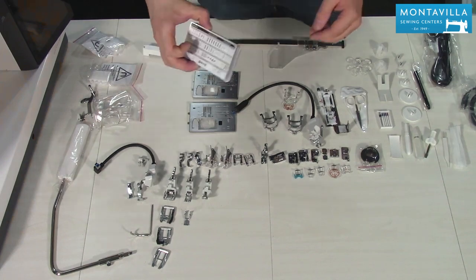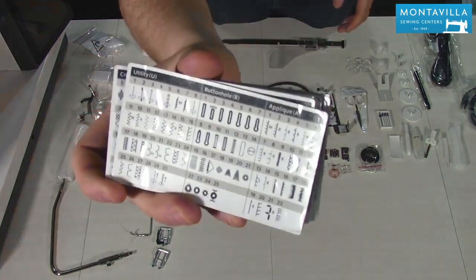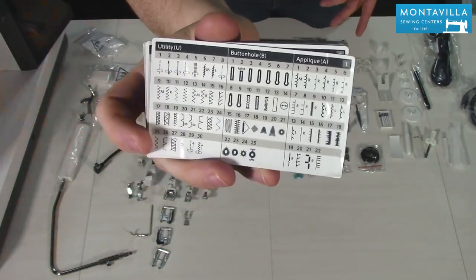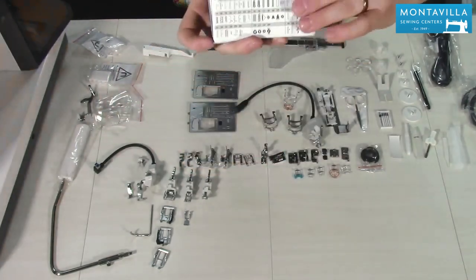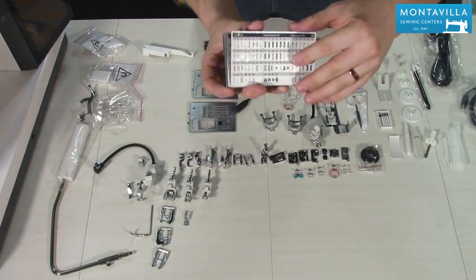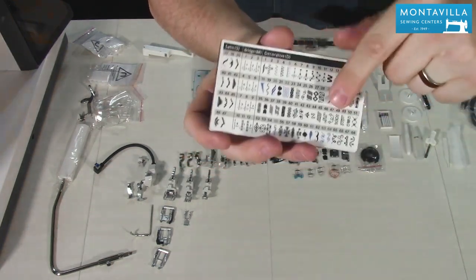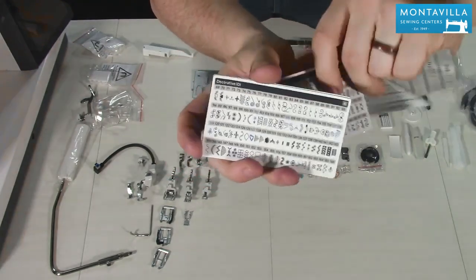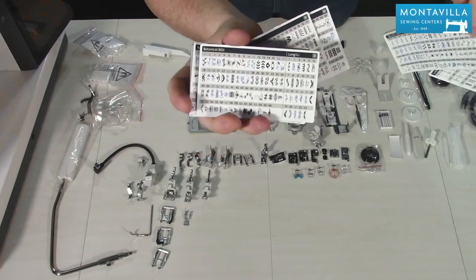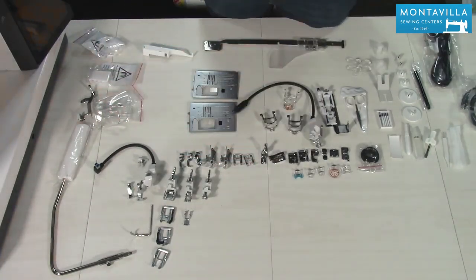Next up we have the stitch cards. These are how Janome has chosen to show you all of the stitches in physical form so you don't have to necessarily see them on the machine. These cards are magnetic on the back — you can pick whatever stitches you like the most from over 1,200 built-in stitches and actually attach them to the machine as a constant quick reference guide.